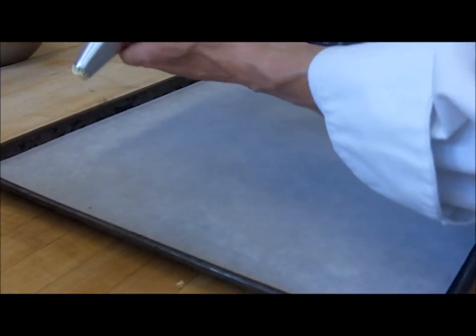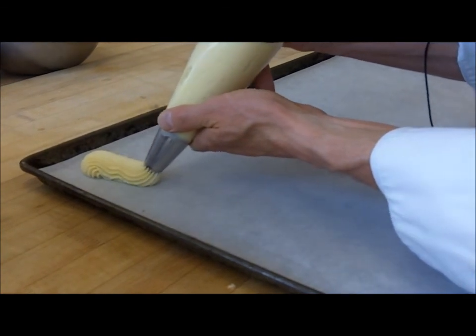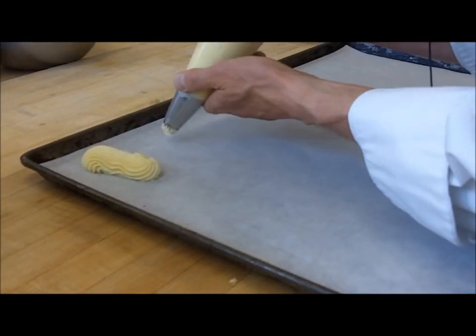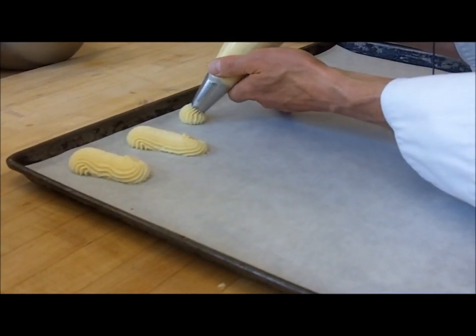For the éclairs, we're going to pipe these on a separate tray because they tend to bake a little longer than the other ones. Pipe them about three to three and a half inches long.